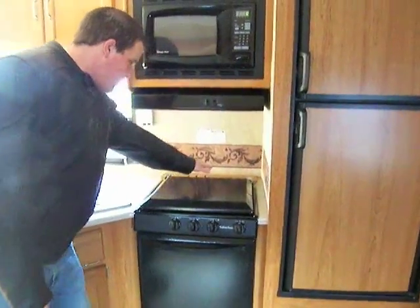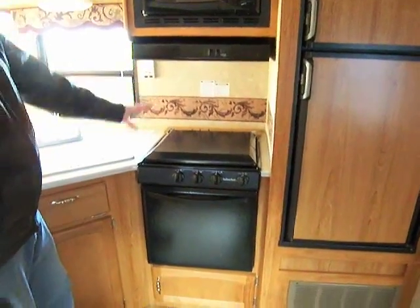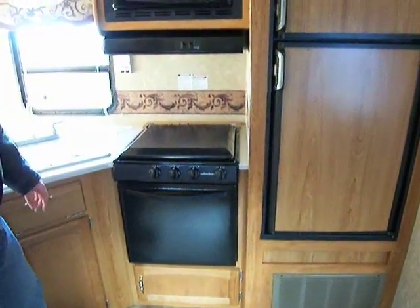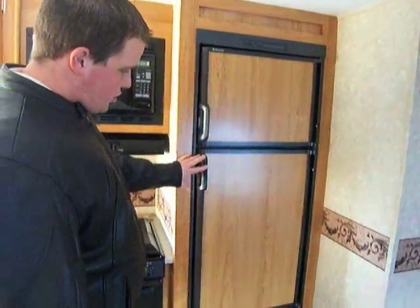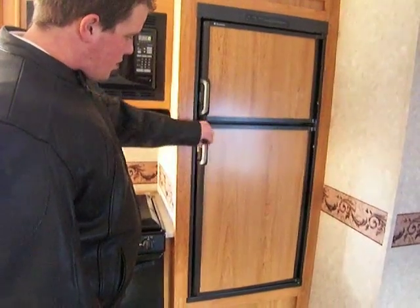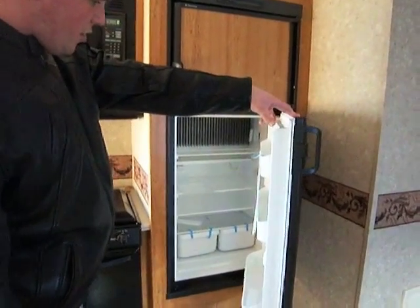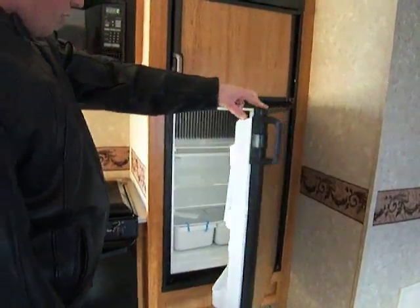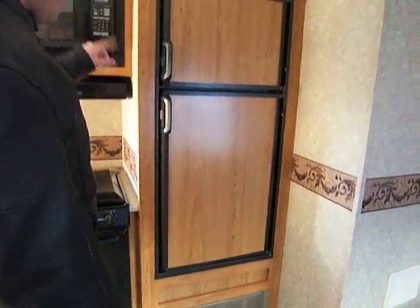Up here you have an actual knife rack built right into the back of the countertop, which keeps the knives far away so the kids can't get them — it's a nice safety feature. You have a nice freezer-fridge combo right here with plenty of room inside for all your sodas, juices, and whatever else you might be bringing along on your camping trip. It has a nice wood paneling to match the wood of the coach.